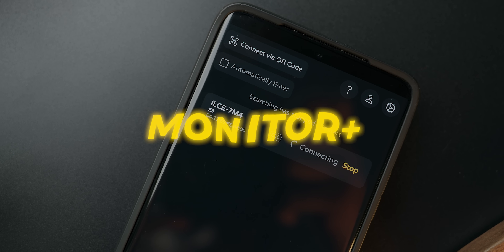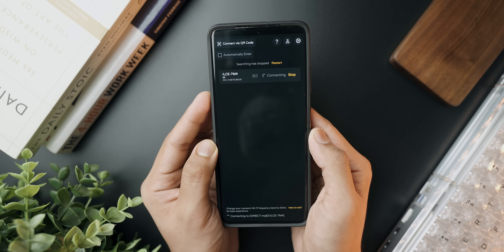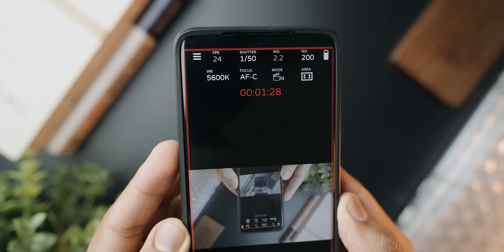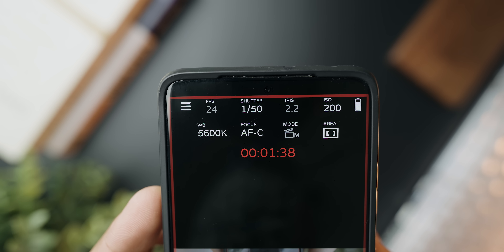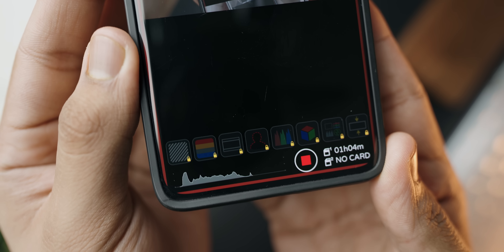At number two we've got an application that is going to be very helpful to anybody who uses a Sony mirrorless camera. This is called Monitor Plus and it's a free application that basically, as the name suggests, turns your Android phone's display into a secondary monitoring display for your camera. On newer cameras like the A7R4, the A7S3, or the A7IV that I'm using, I can use this app wirelessly via Bluetooth. You can pair your camera to this application and once pairing is completed you can see all the different things.